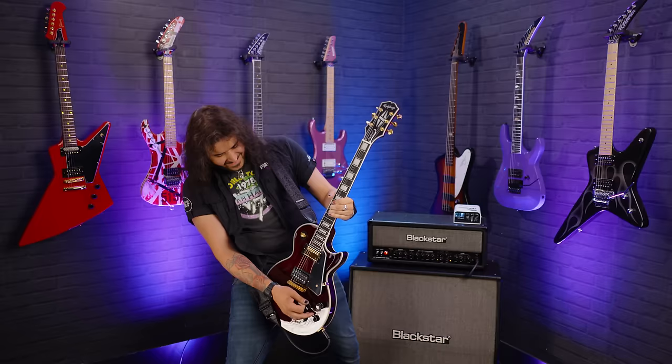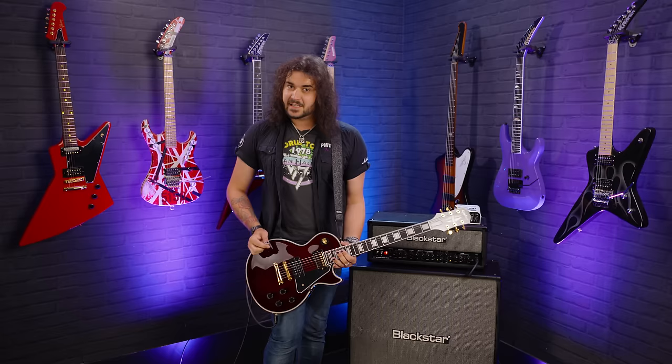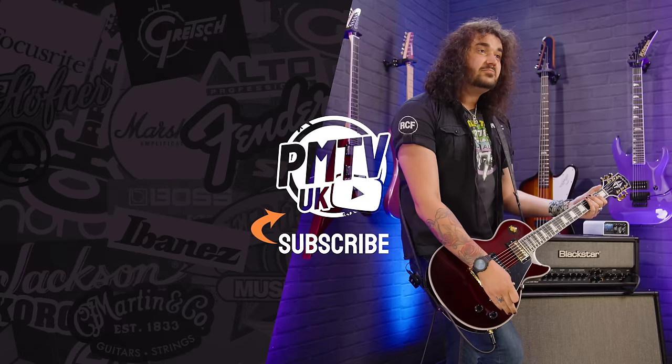I've turned the tone down, but that's fine. If you like this video, give it a thumbs up and subscribe to PMT VUK here on YouTube for lots more cool guitar and music-related content. If you want any more information on the Epiphone Jerry Cantrell Wino Les Paul Custom, click the link in the description box below, and it'll take you to PMTonline.co.uk or call into one of our ever-expanding lovely PMT stores. We are PMT — Play Music Today — on Facebook, Instagram, Twitter, and TikTok. Give us a like and a follow. I've been Dagan, and I'll see you next time.